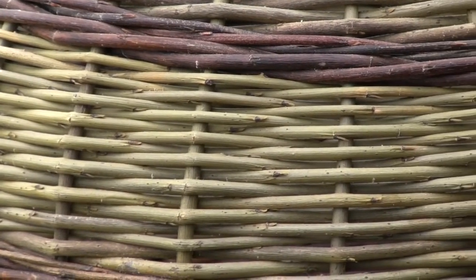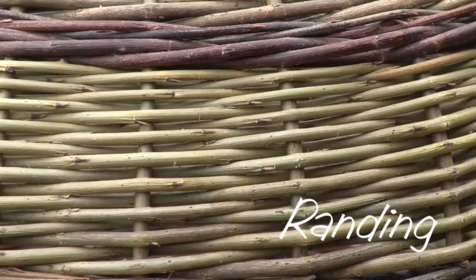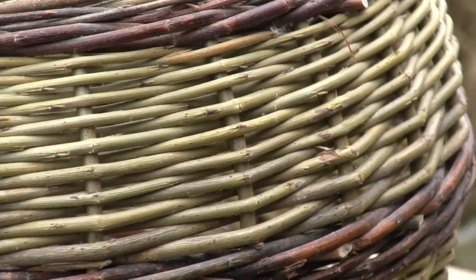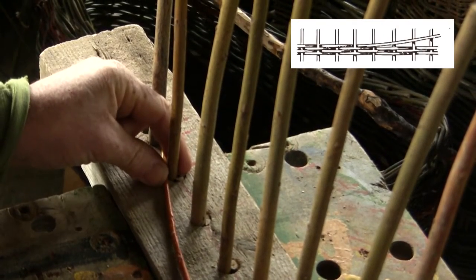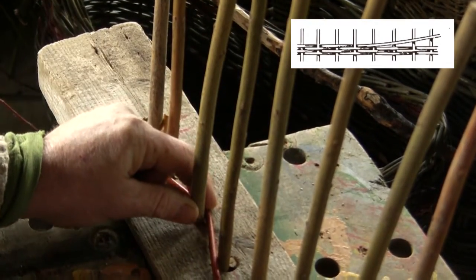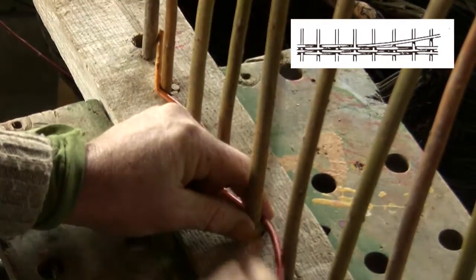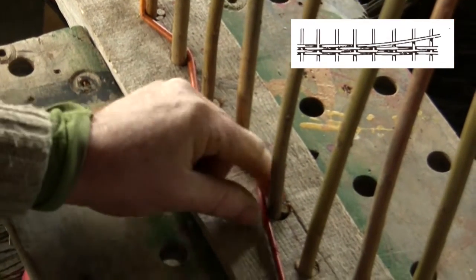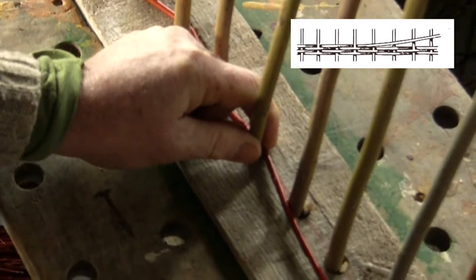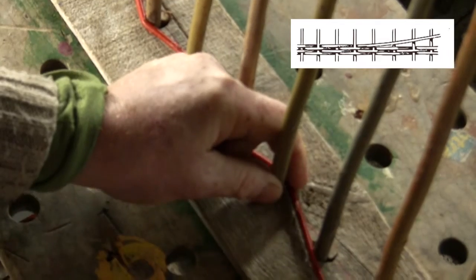This video concerns the weaving technique called Randing. Randing describes the technique of using a single rod which is woven inside and outside alternate uprights. Our left thumb and forefinger hold the rod tight against the upright as our right hand moves the weaving rod in and out as we move across the basket.